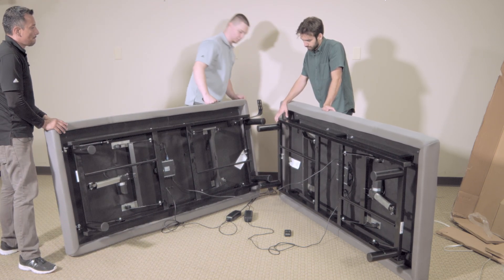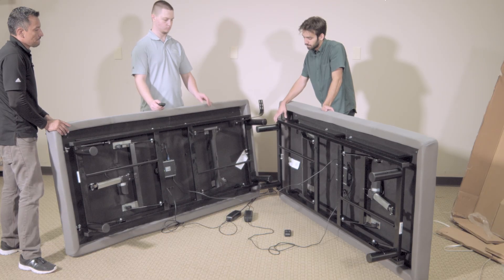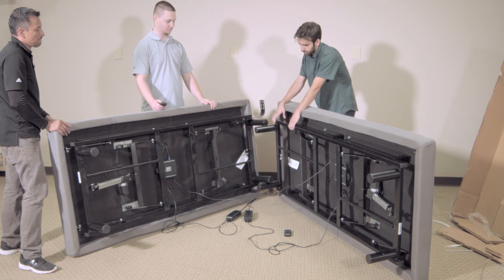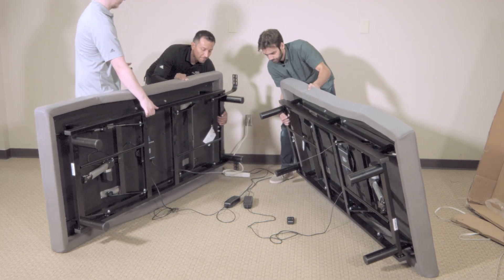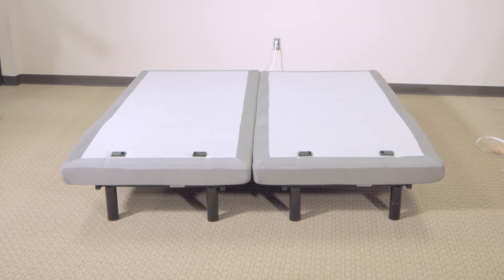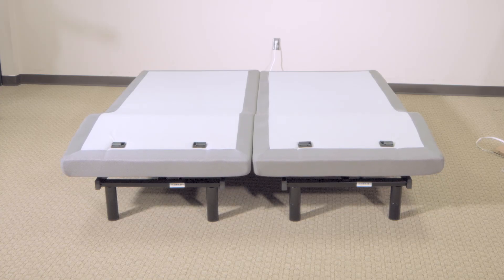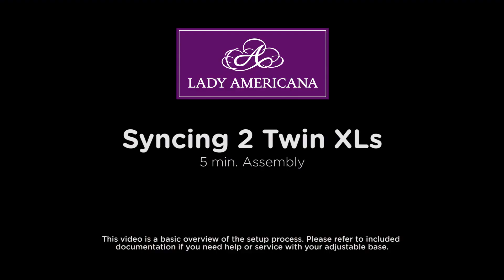Go ahead and connect. Make sure they work together, then go ahead and connect.